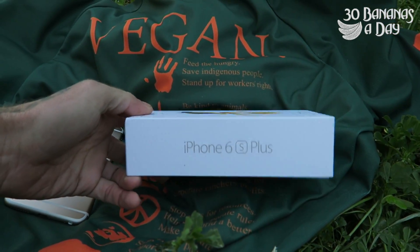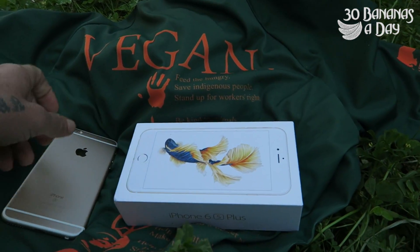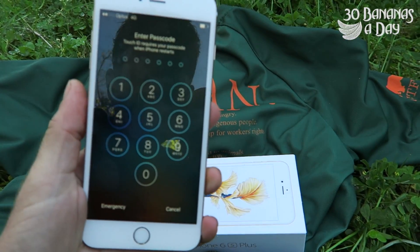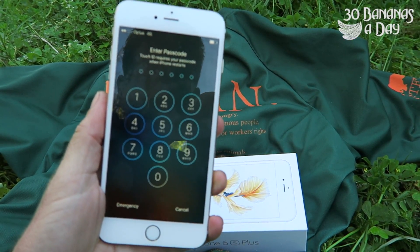It's a Siamese fighting fish — don't get attacked by one while you're a backpacker in Australia. And here we have my iPhone 6 Plus. You can see it's got a six-digit pin, it's pretty full on.